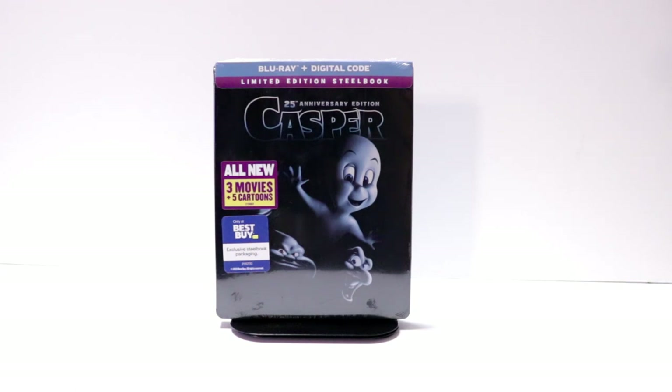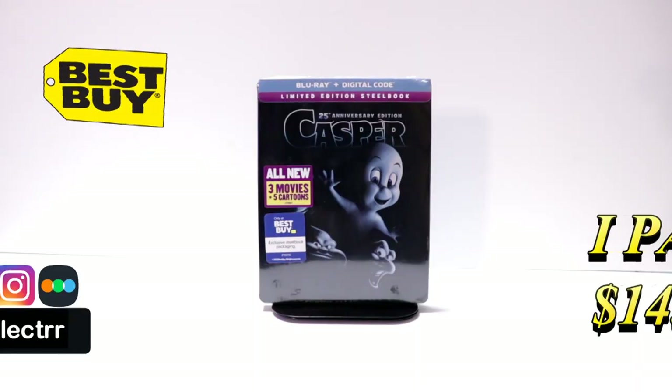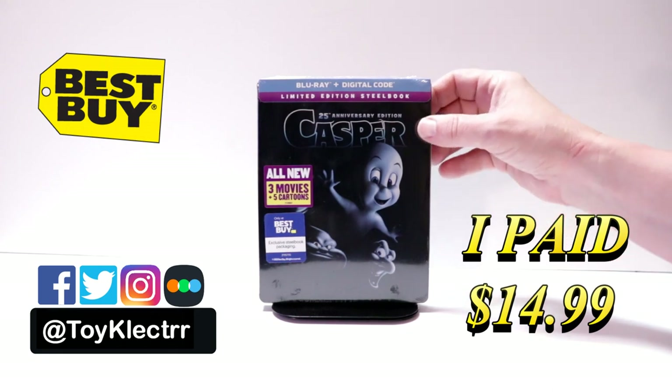Hey, Tony here. Today we'll do an unboxing of the Best Buy exclusive steelbook for Casper, so stay tuned. Today I picked up my order for Casper — this is the 25th anniversary edition featuring the steelbook from Best Buy.